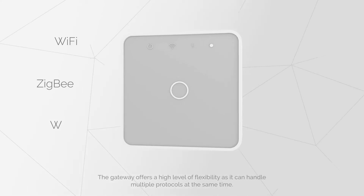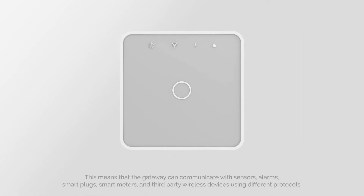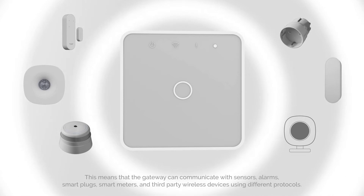The Gateway offers a high level of flexibility as it can handle multiple protocols at the same time. This means that the Gateway can communicate with sensors, alarms, smart plugs, smart meters and third-party wireless devices using different protocols.